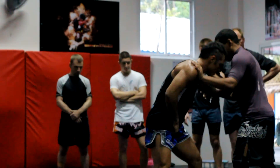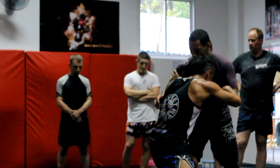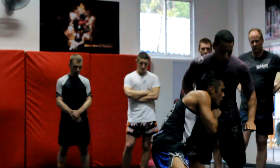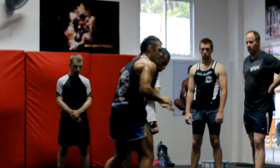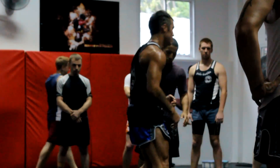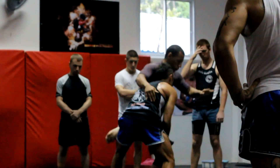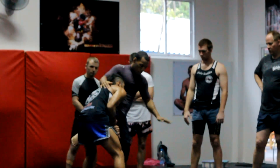I'm stepping through, changing levels — the leg switches. I latch on, drive this leg up, my body drives, and all my arm is doing is hinging it. His leg goes to the outside and there are a lot of things you can do from there.